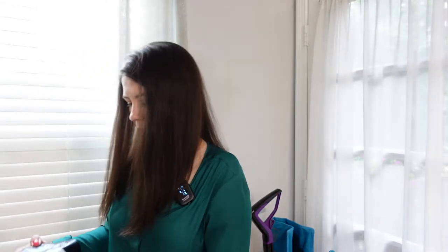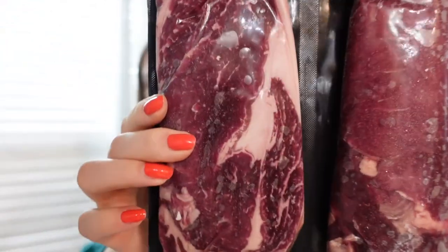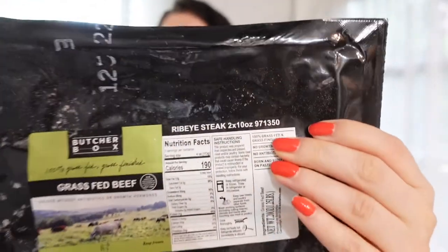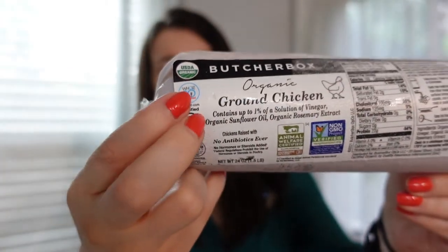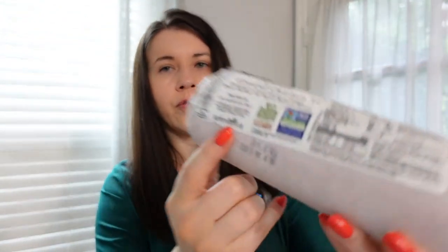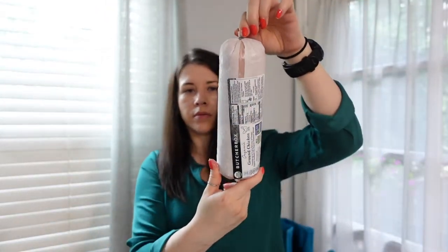Moving on, I got some ribeye steaks — they're 10 ounces each, and this package counts as one point with two steaks for one point. I also have ground chicken, which I've reordered. It comes in this tube, it's Whole30 approved, and it's 1.5 pounds. I usually use it for pasta recipes or meatballs — it tastes pretty good.